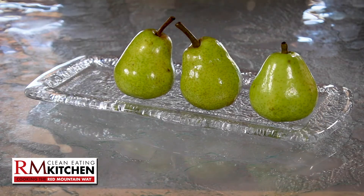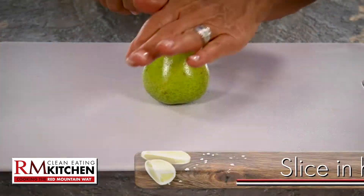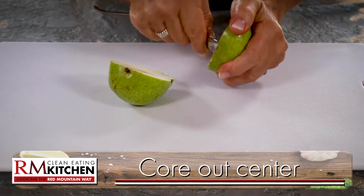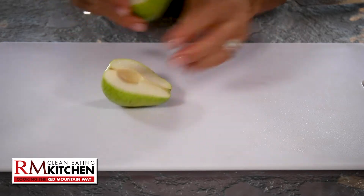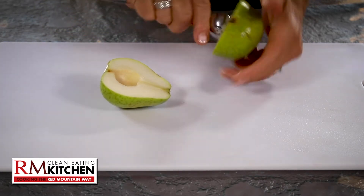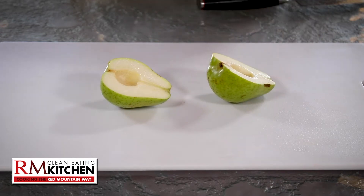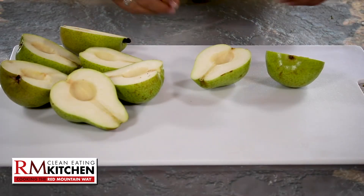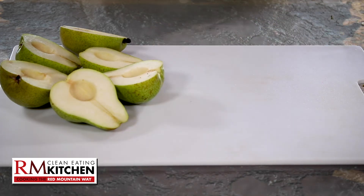So let's get this simple dessert into the oven. Today, I'll be using four Bartlett pears. Slice the pears in half, and then core out the center to remove the seeds. Pears are so great for a weight-loss program since they're one of the lowest-calorie fruits, but high in dietary fiber. They're so rich in vitamin C and antioxidants, plus they boost the immune system.